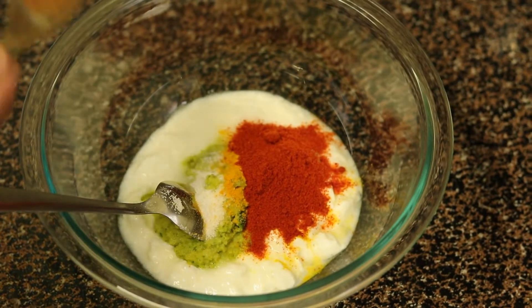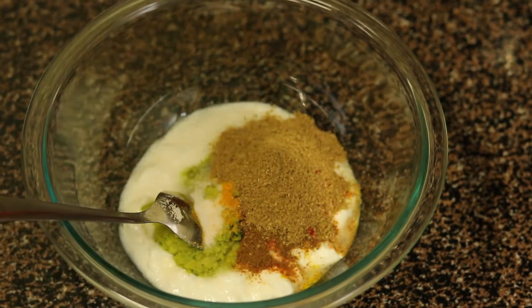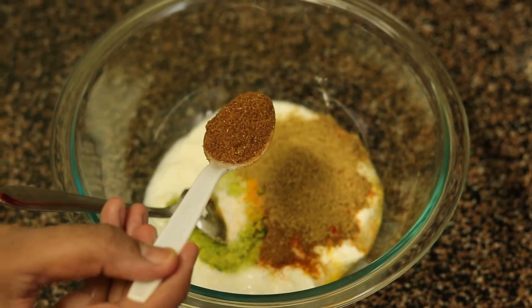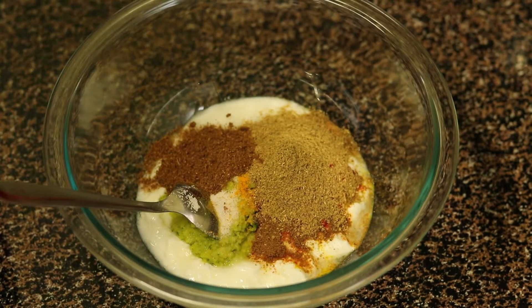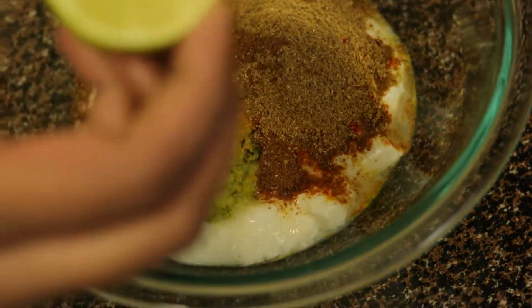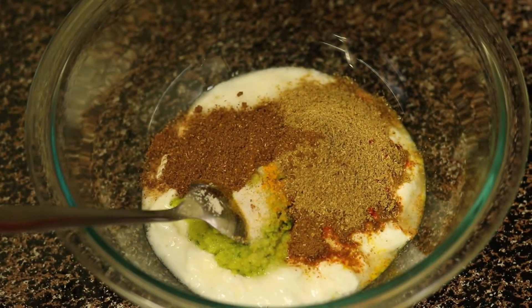If you want to reduce the spice, adjust the chili powder accordingly. Add 1¼ tsp of cumin powder, 1 tsp of coriander powder, and 1 tsp of garam masala. This is homemade and has all the biryani spices, so I don't need any biryani masala. If you don't have homemade, replace it with some store-bought biryani masala. And add juice of 1 full lemon.